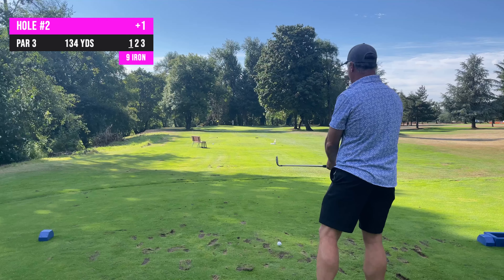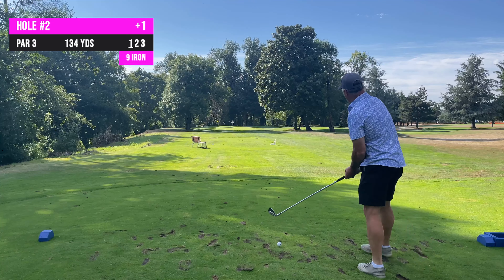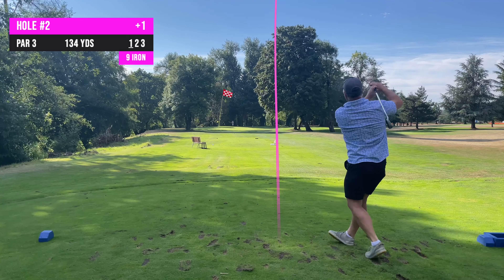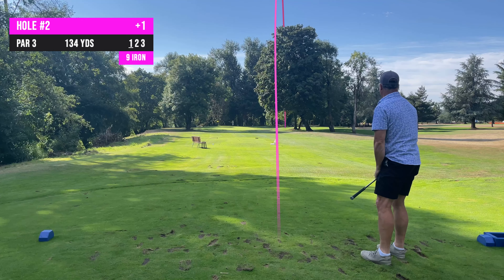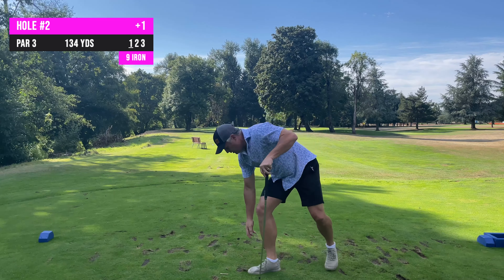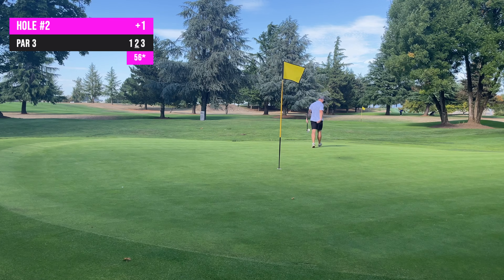Number 2, 135 yards, par 3. I'm going to shoot between these two trees here. I don't know what the wind is doing. Going to hit a 9-iron. Pin high, but off to the right. Oh, that's like a marshmallow.